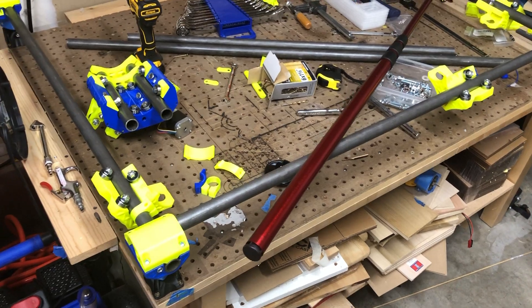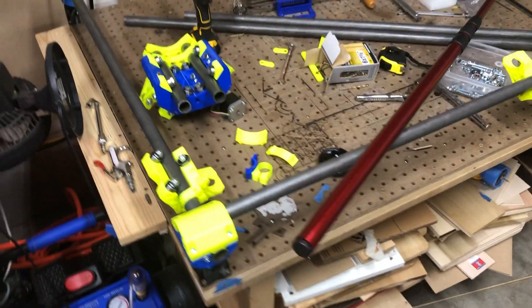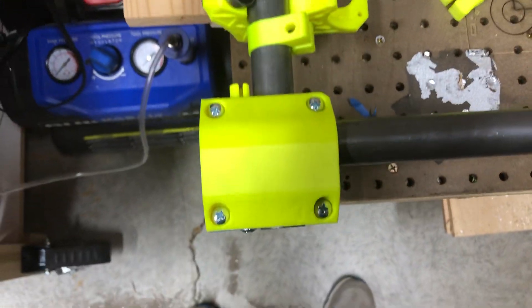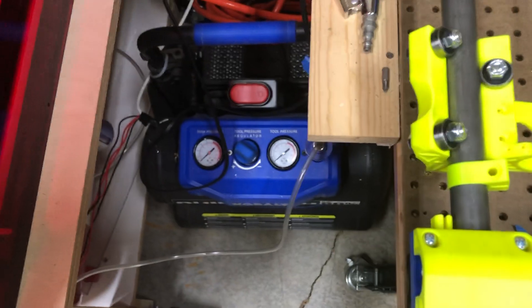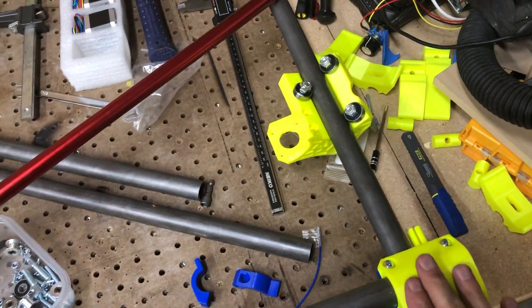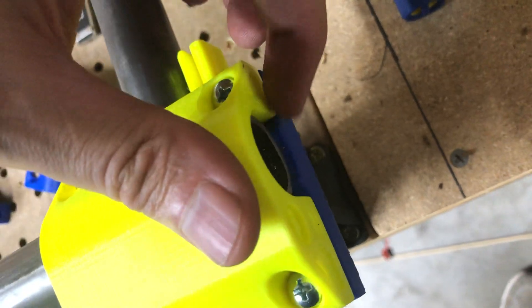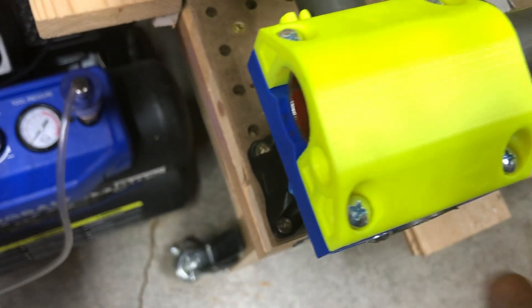With that screwed down, there's really no point in not screwing down the rest of it, so I did. I put all four screws in. I centered the tube in between my two bottom mounts. My table size wasn't exact — it's maybe two millimeters on either side too short — which is really no big deal. It's well clamped in there, it's not moving.